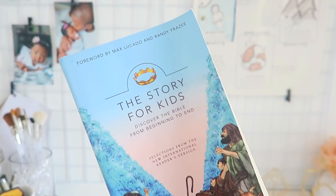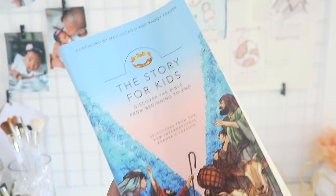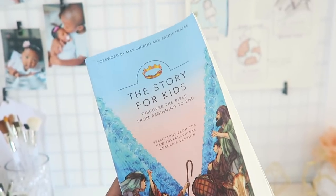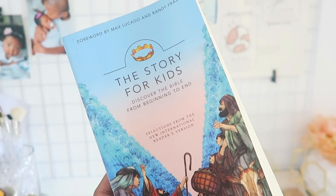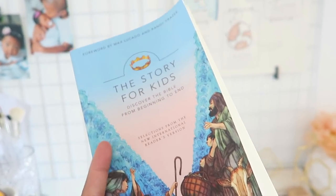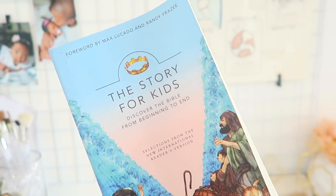This was actually in the discarded section of my library and I thought it was really cute. It's basically just the Bible put into one story for kids. I'm all about different versions of the Bible for the kids — we have the superhero Bible, the Veggie Tales Bible. I'm trying to find a really cute girl Bible but I really haven't found one I like yet. If you guys have any suggestions, please let me know!